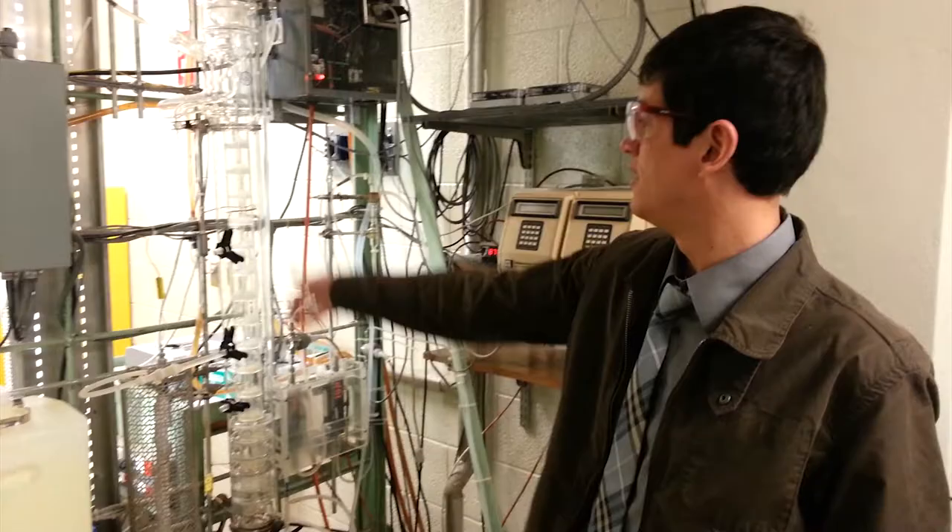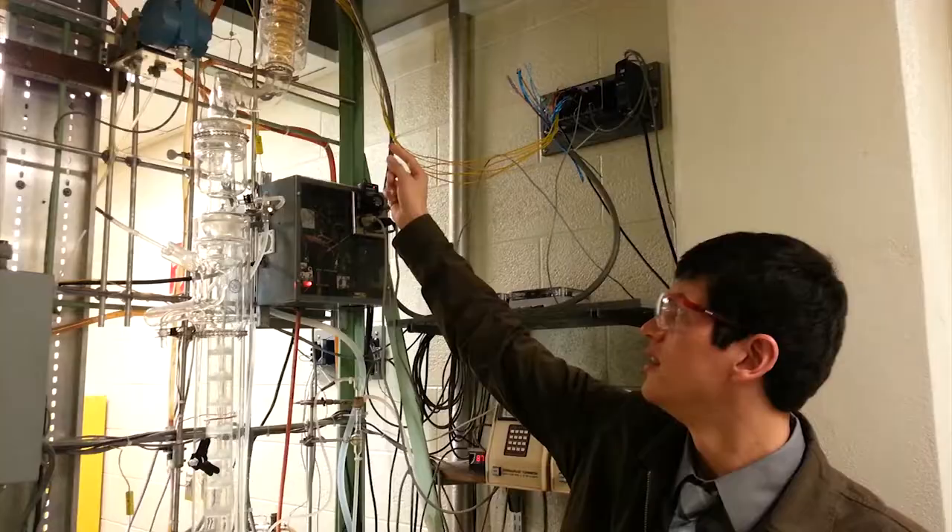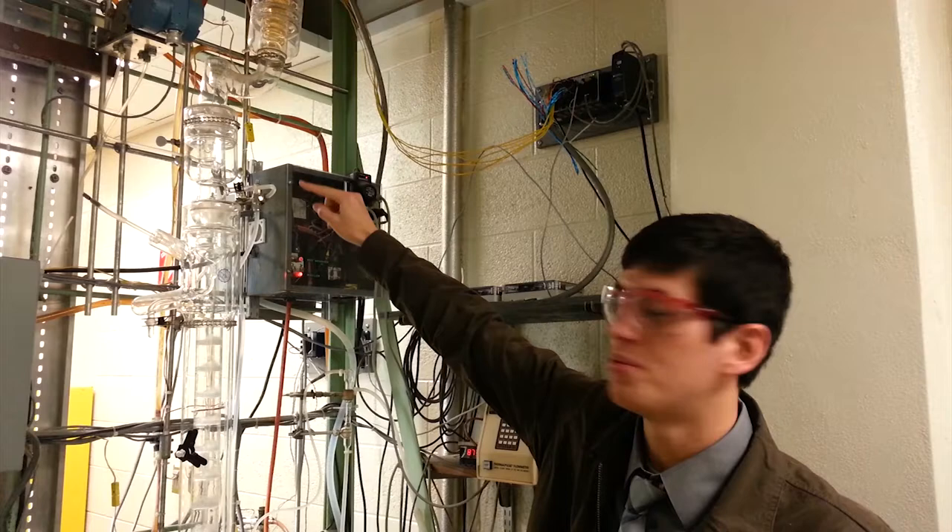It runs through the distillation column and the condenser is all the way up there with those coils. It refluxes up there and the distillate comes off the top back side of it over here, and it runs eventually down into this tank down here.